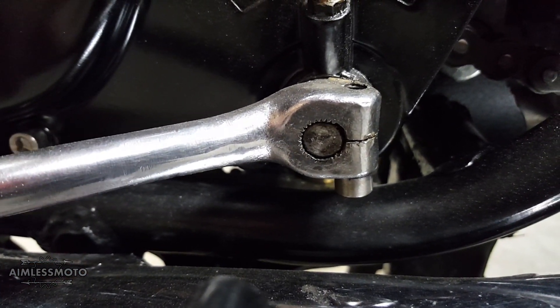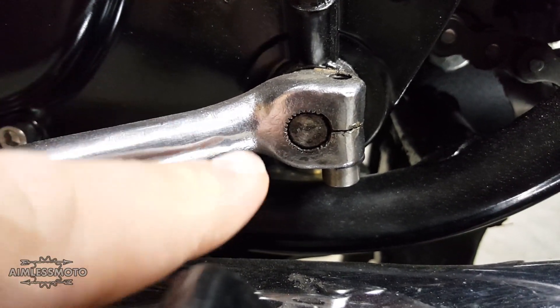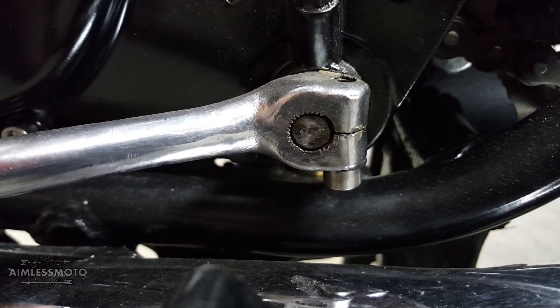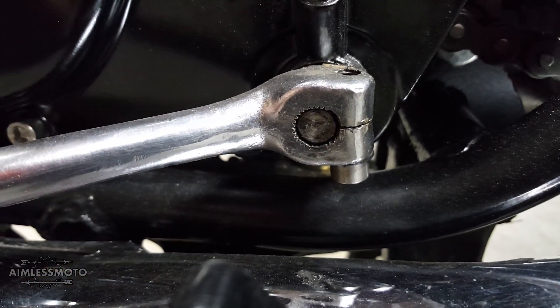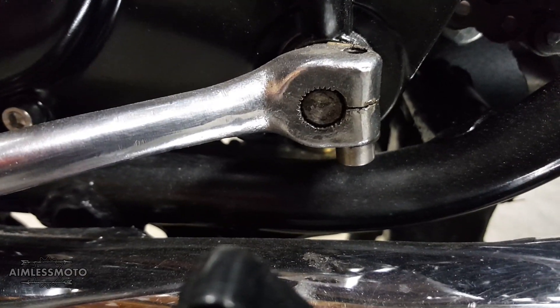Every time this vibrates, it's causing more damage. It's not going to fix itself. A lot of people have tried wrapping tape around the spline, putting this back on and tightening it back down, but I'm going to show you the most quick and most effective way to solve this problem.